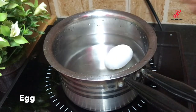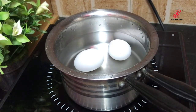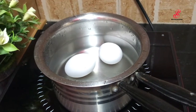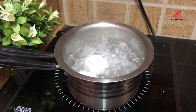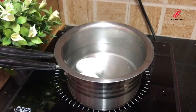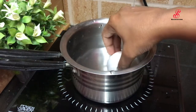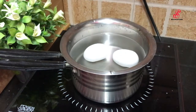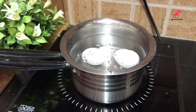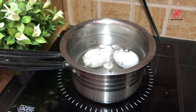We will boil the eggs. The shell will be smooth. So there is a tip — we will add 2 eggs directly and boil it. Save the egg, add 2 eggs, add 1 teaspoon. Now we can boil the eggs.